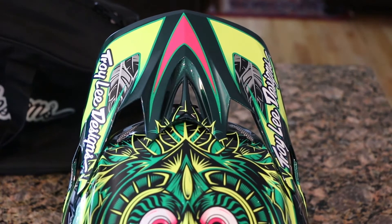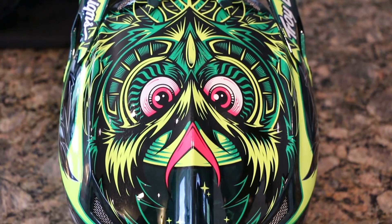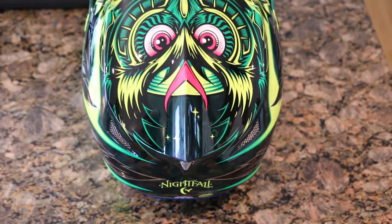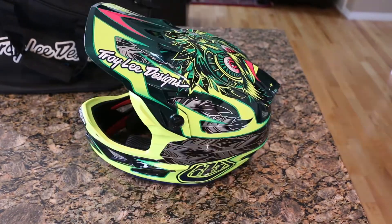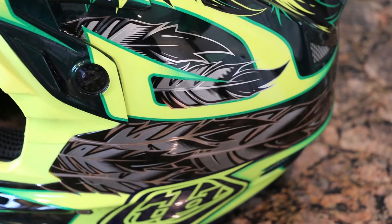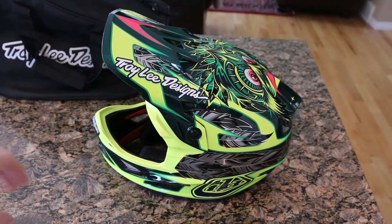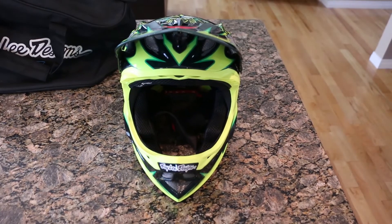If we start at the visor and work our way down, you can start seeing all the detail work. Then finally on the bottom, 'Nightfall' right on the back — I'll zoom out so you guys can get a full view. Pretty sweet little back section, and that continues around to the sides where you have whatever those feathery things are, tie bolts, and the Troy Lee logo on the visor. And let's not forget that completely hideous neon front, so all your buddies can identify you as that guy on the trail.